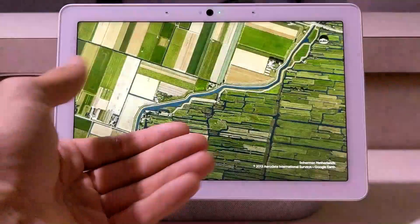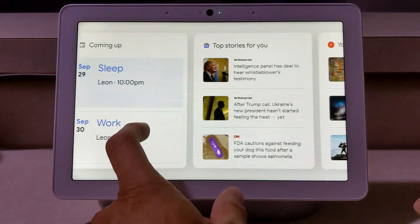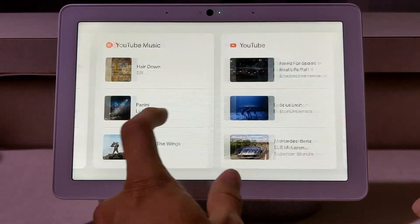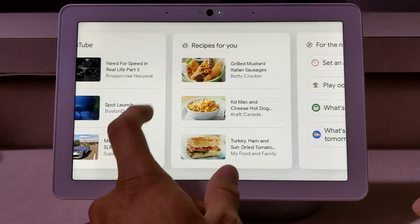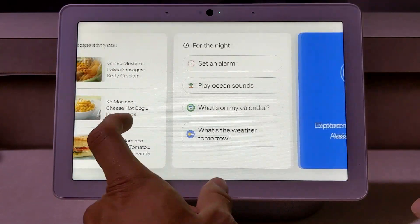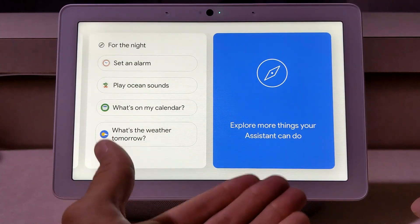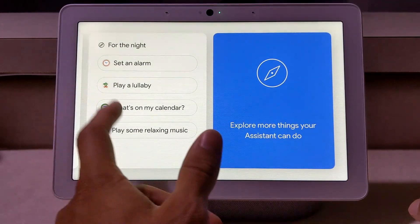Again, the face recognition sees my face, recognizes me, and pulls up everything that's mine. If I swipe again I can see my top stories, my YouTube Music, my YouTube videos, recipes for myself, and I can get more suggestions and explore more things the assistant can do on the Nest Hub Max.